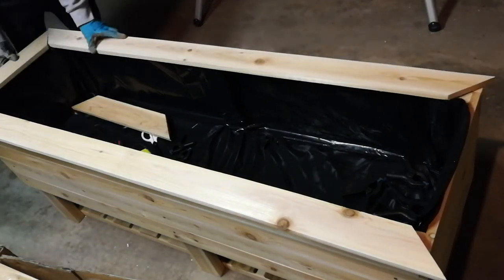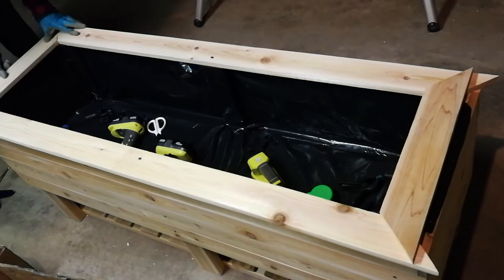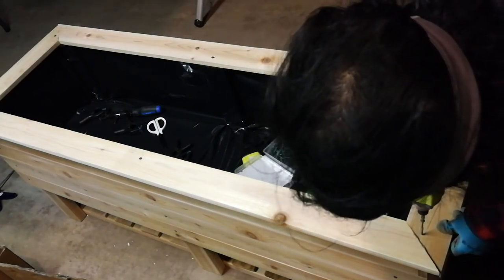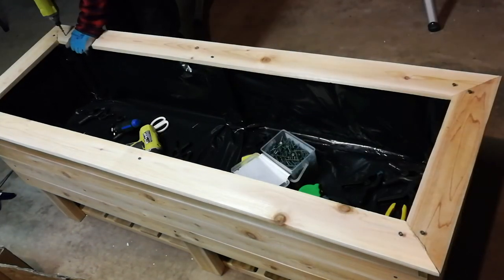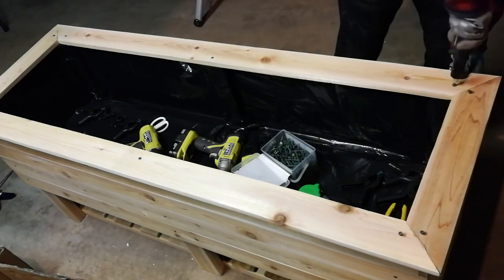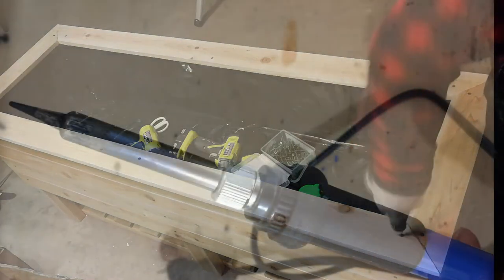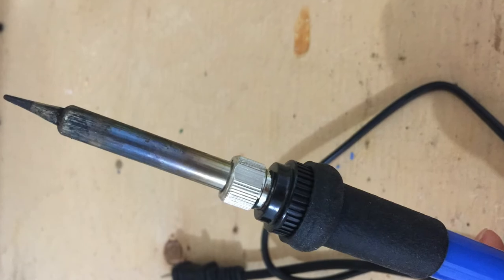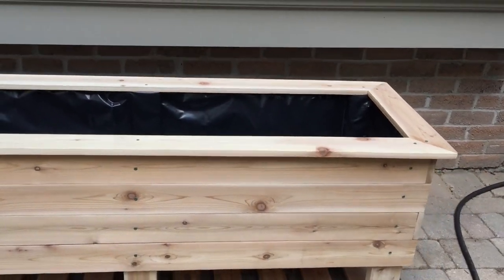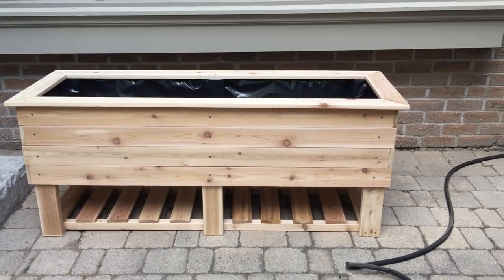Then I screw on the top boards. To drain off excessive water, I use a hot iron to punch perfect holes through every gap on the bottom liner. Now I got this 5 feet long, 2 feet high, 1.5 feet wide plant pot. Perfectly fit my family room backyard window.